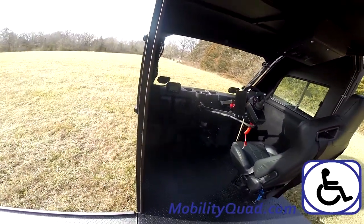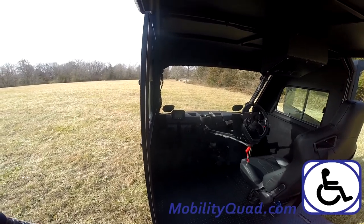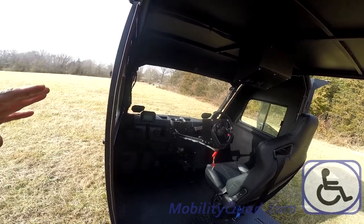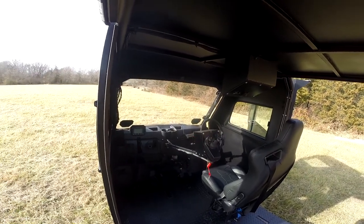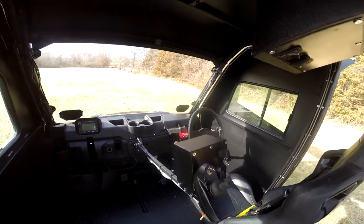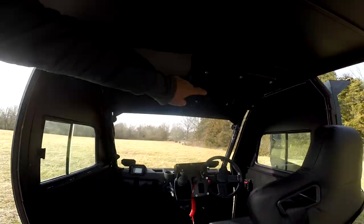The person that this UTV mobility quad was commissioned for absolutely wanted to drive from the driver's side. However, we put the steering wheel on the passenger side, so that when he is driving, if he gets into any problems or needs assistance, the passenger can take over and drive. That's why we have the brakes and the throttle on the passenger side along with the steering wheel. The person in the wheelchair on the driver's side, on the left, has control.